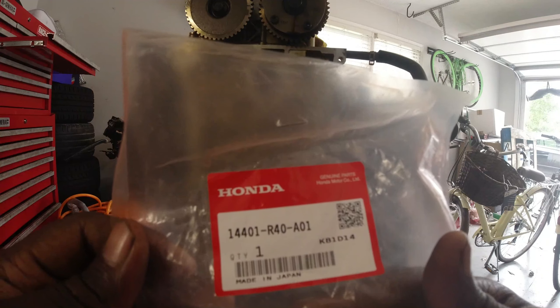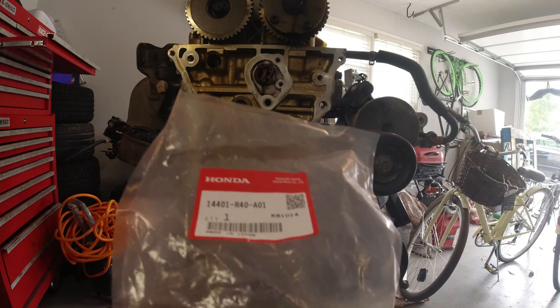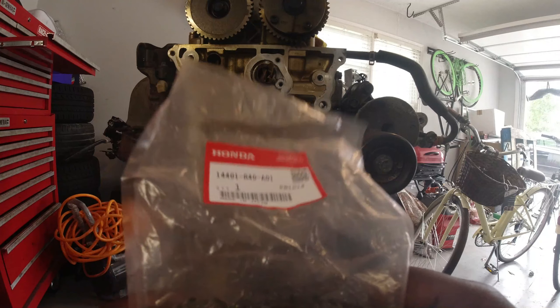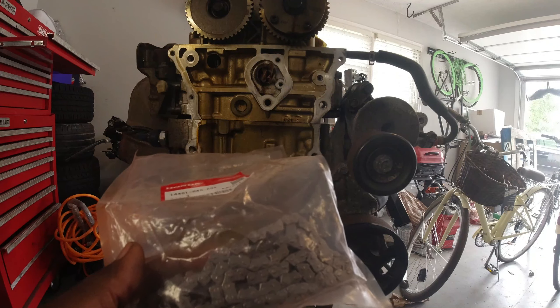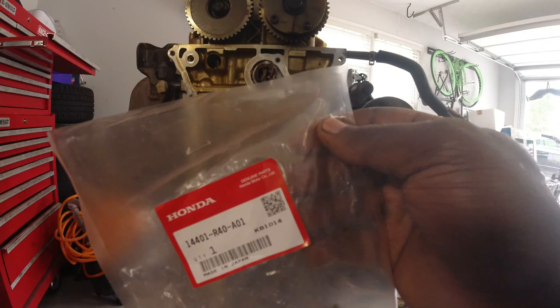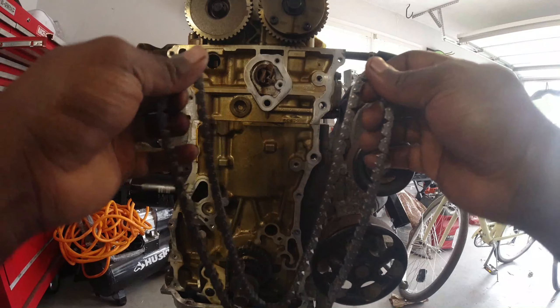For the chain, I have it right here - you can look at the part number but I will leave the part number in the link down below so you can look it up and make sure you got the right one. This is for a K24 - I think it's actually the same chain for K20 and K24, but I'll leave a link down there just in case you want to purchase one yourself.